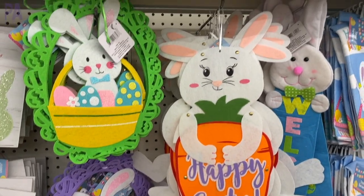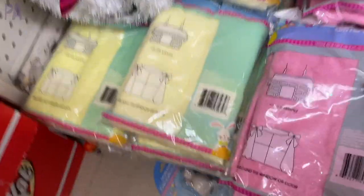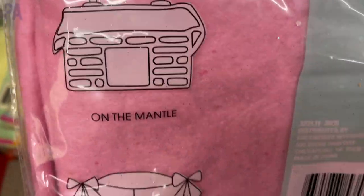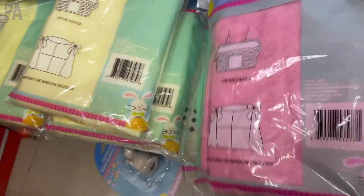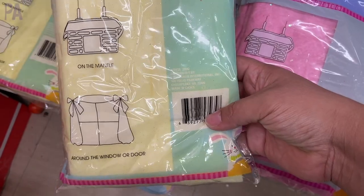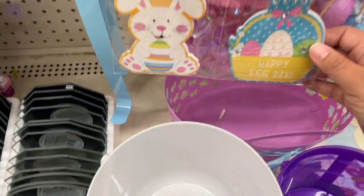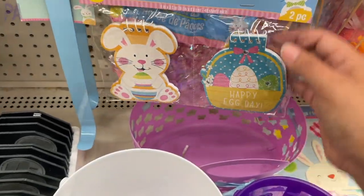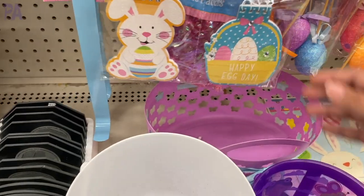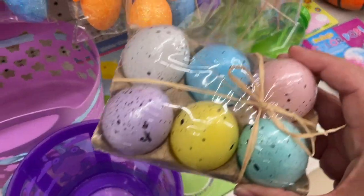So many fun items to pick from in the decor section. Here's some little batting you can use to lay over a table to make an Easter scene or put your Easter decorations on. You can also use this inside an Easter basket — it's much better than that grass. It comes in a couple of different colors and we've seen it before in previous years. A few Easter basket fillers have come in, but I have a feeling more are coming in the upcoming week. These little Easter eggs look so nice and are a really cute decoration.